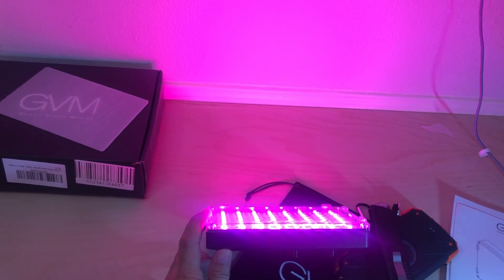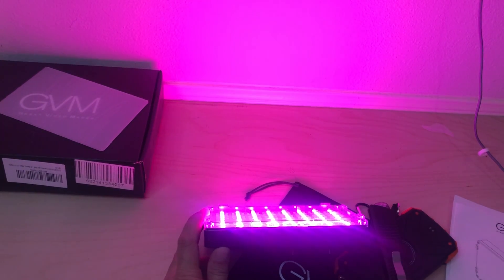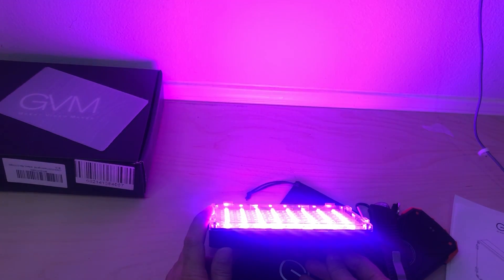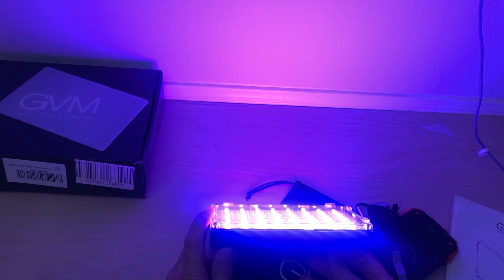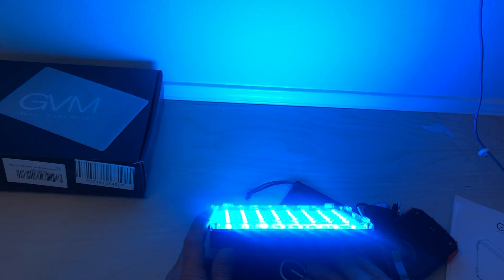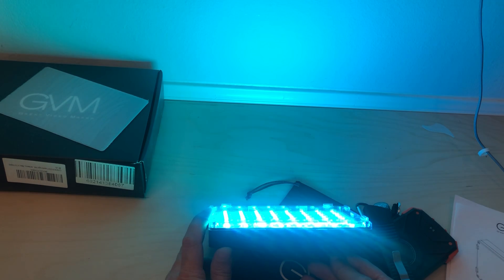Let me turn off this other light — maybe it's interfering. There we go, is that better? Now it's going back towards purple, and there's a solid blue. I hope this helps show you what this RGB light from GVM is capable of.